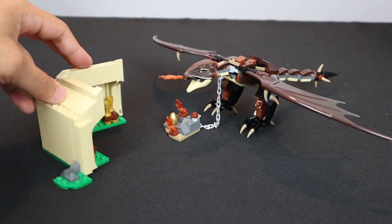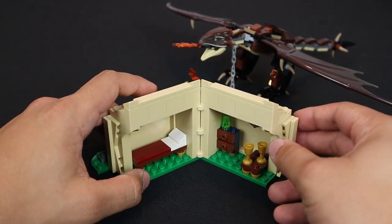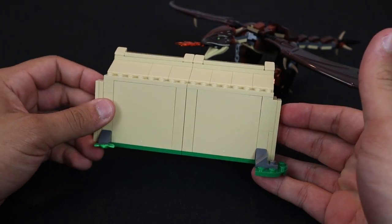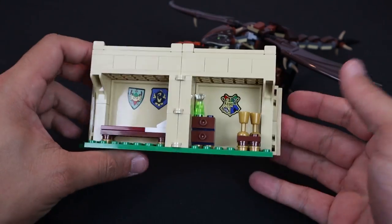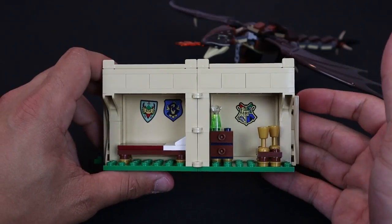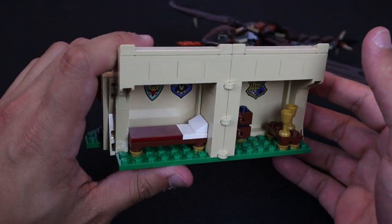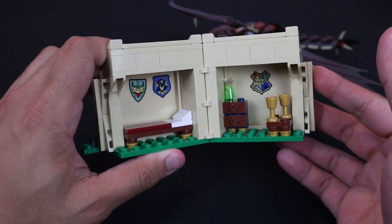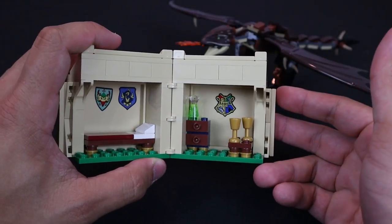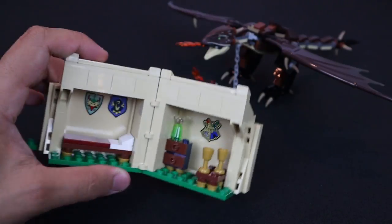Before getting into the dragon, let's talk about the tent. From the exterior it looks very bland, but inside we have some details — stickers on six by six panels on the back. On the left there's a bed for contestants to rest before the competition, and on the right there's a table and area where competitors can relax and enjoy some drinks.